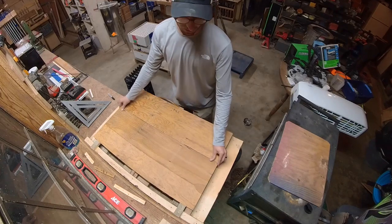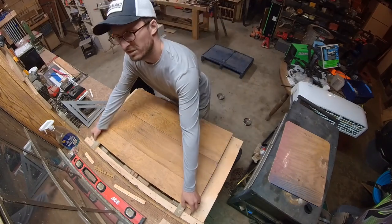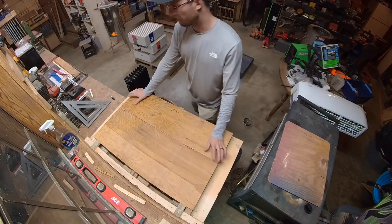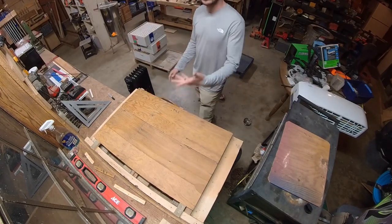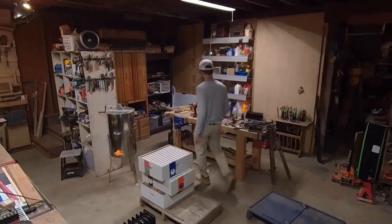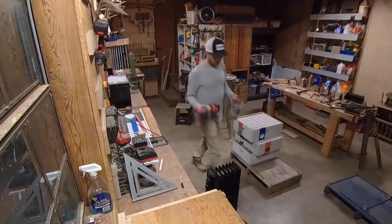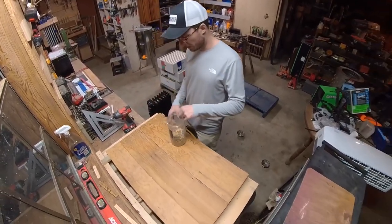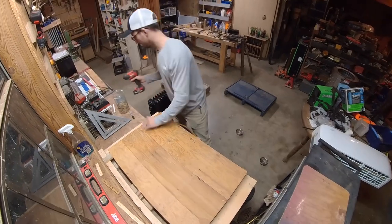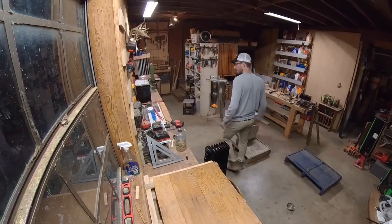This isn't necessarily a video on how to use pallets — it's just some tips to help make assembling them a little bit easier. I like to screw the plywood pieces on, so I'll do that quickly. I'm just using leftover screws; basically all of the stuff I'm using here is salvaged material.